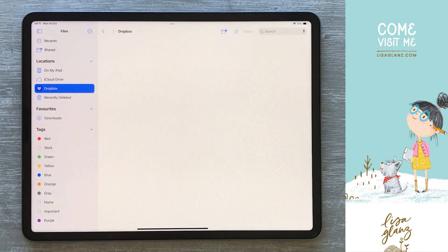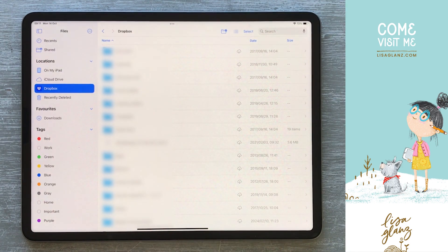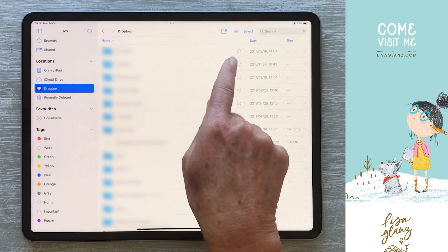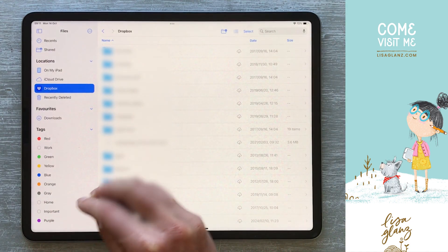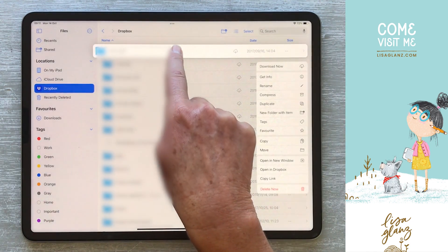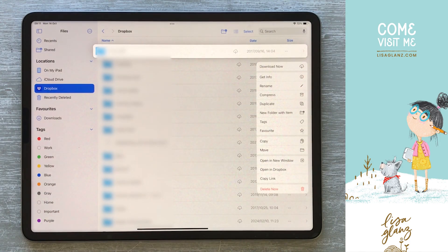If you've downloaded to your Dropbox, you need to make sure that you've downloaded to your iPad first. If you have a cloud icon, that means it still needs to be downloaded to your iPad. To do that, you're just going to tap and hold and hit download now, or you can just tap on that cloud icon.